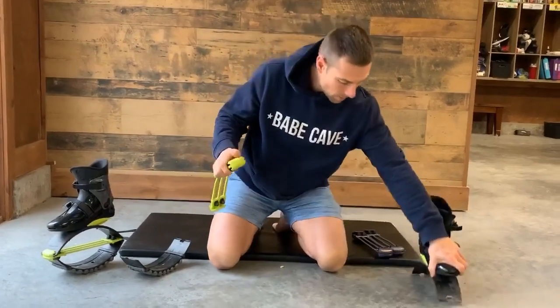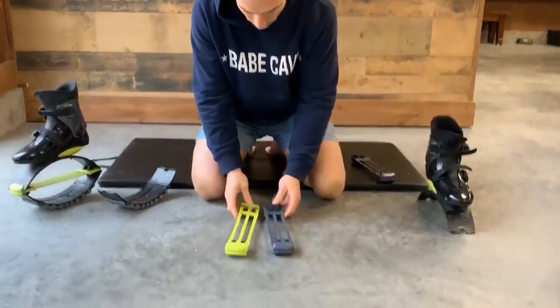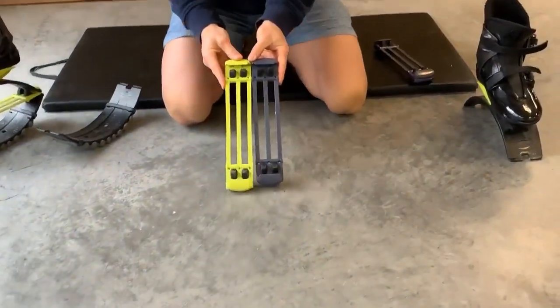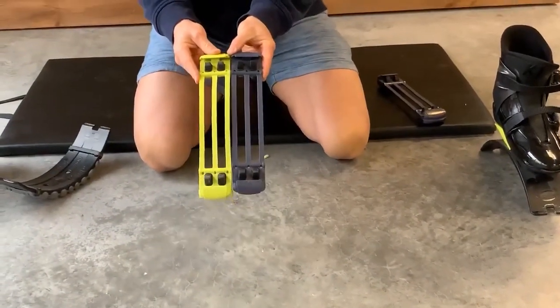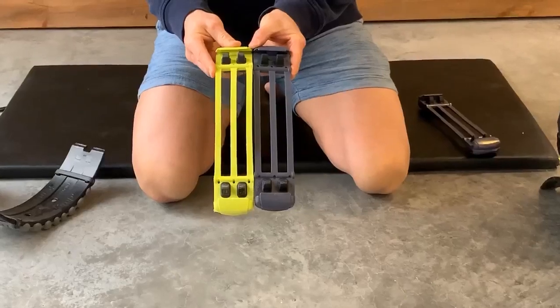Now if you want to show us the difference between a used Kangoo T spring and a new one — you can see the length is different. Your used one will be much longer, worn out, and stretched.